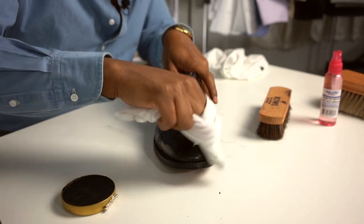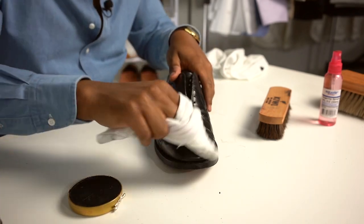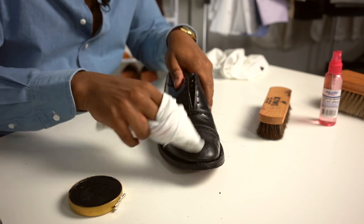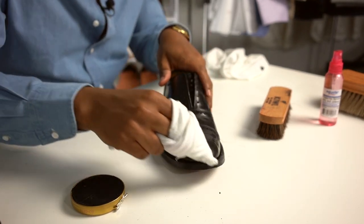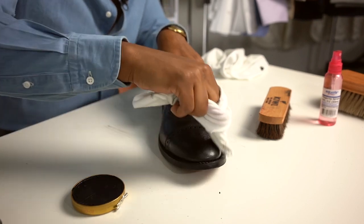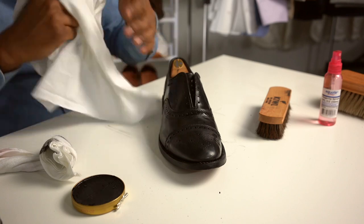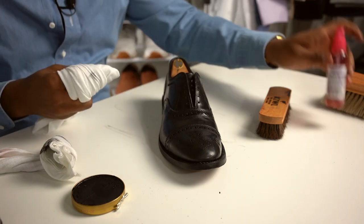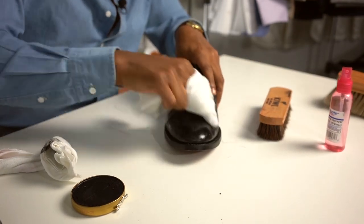When you're shining your shoe, you just want to apply little thin layers of the wax. You don't want to oversaturate with the wax. You don't want to overdo it because overdoing it is going to make it harder to buff off. Just use some light coats, and then you can start working on it. I usually switch between different towels to buff it off, and I spray just a little bit of water on there to really start to make it shine.